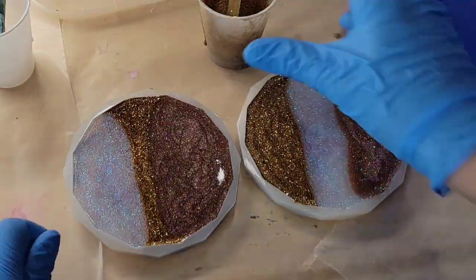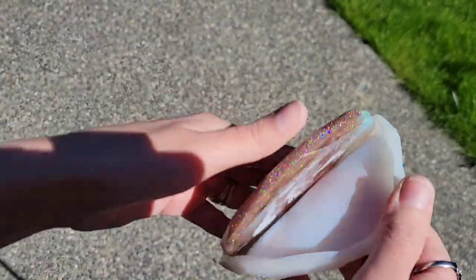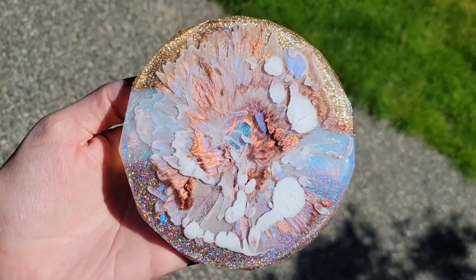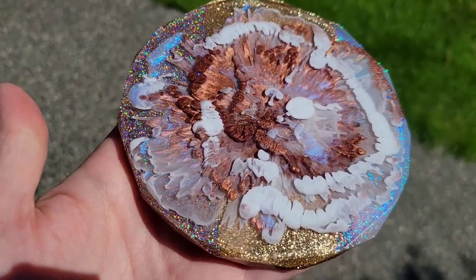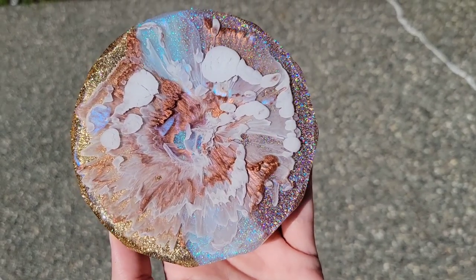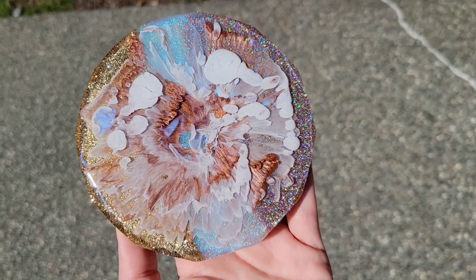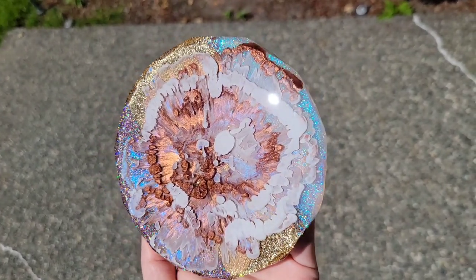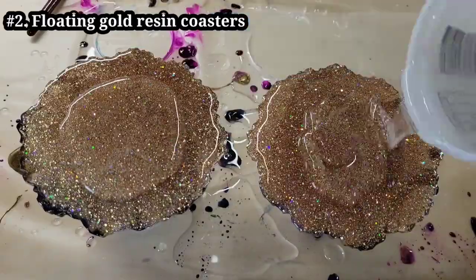Today's video is going to be a little bit different — it is a resin coaster compilation. I've taken 10 of my longer tutorials and sped them up into quick one-minute demos, because sometimes people like to see the super fast videos. I will link the full tutorials for each one down in the description box, numbered one through ten, so if you want a more in-depth step-by-step tutorial, check out the longer videos. Some of these have a voiceover because I edit them down for Instagram and TikTok. Let me know what you think, and let's make some resin coasters.